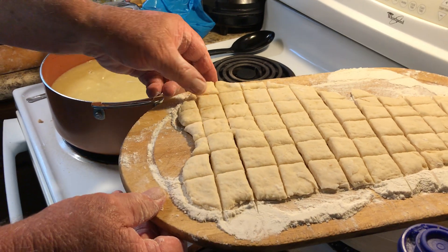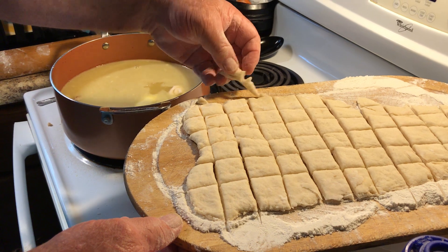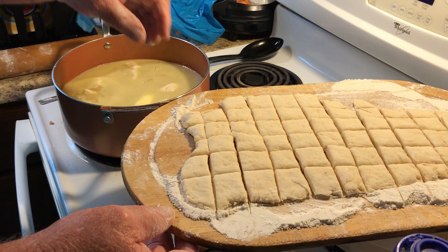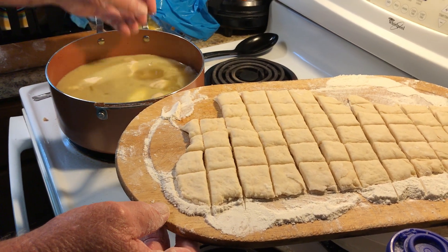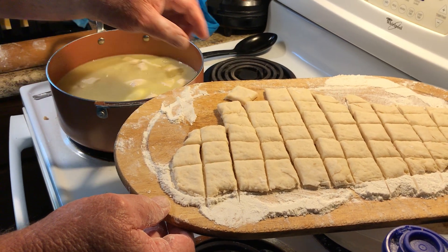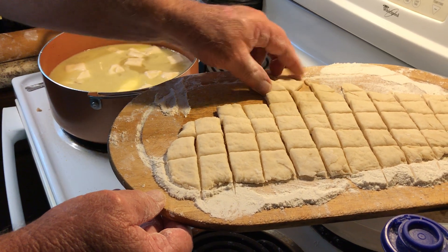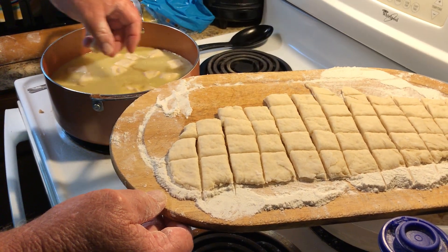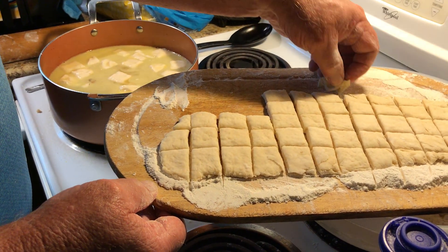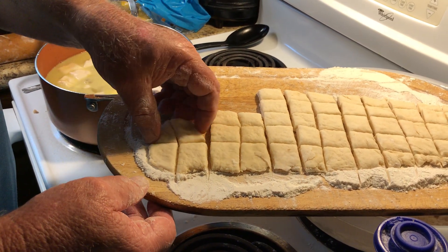Then all I do after that is just take these and drop them in there one at a time. I don't worry about stirring them or anything. They're going to float to the top at first. But remember, I've got plenty of liquid, so as I add more and more to them, they'll be able to pile up on top of each other with plenty of room down below so that you're not crowding them at all.